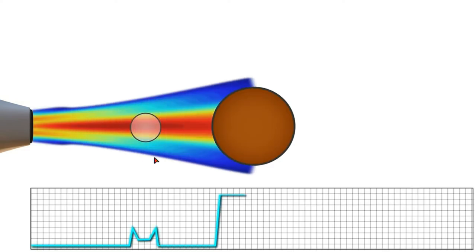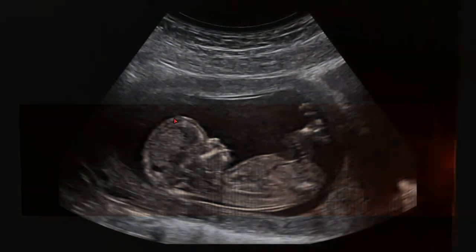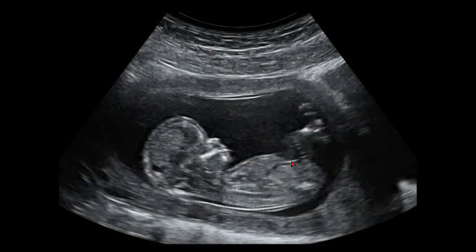If your body is a very basic human being, you will be able to shoot the same thing. If you have a computer, you will see the same thing. You can see the image in real time. If you have a baby, you can see the baby in the middle.